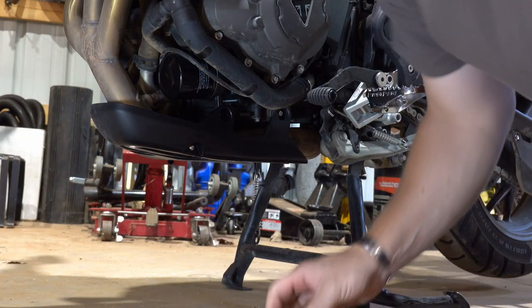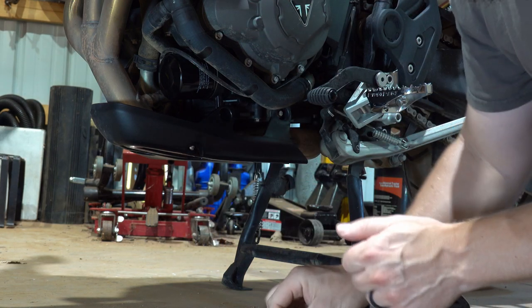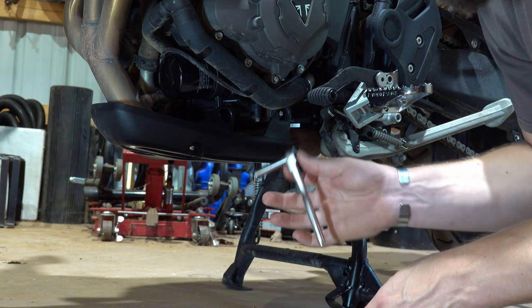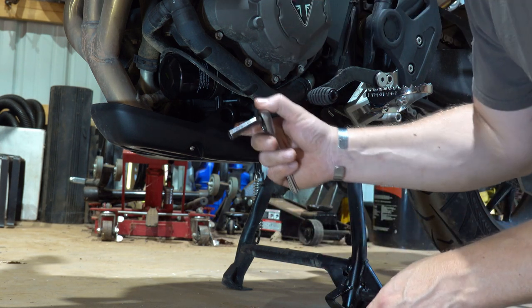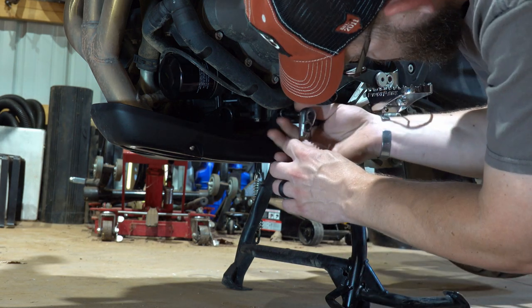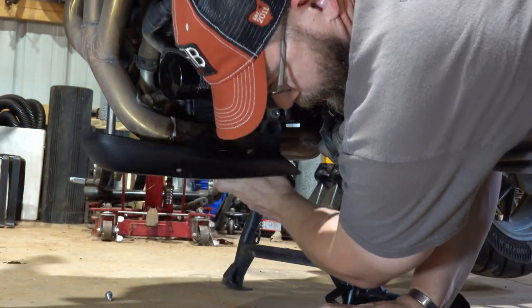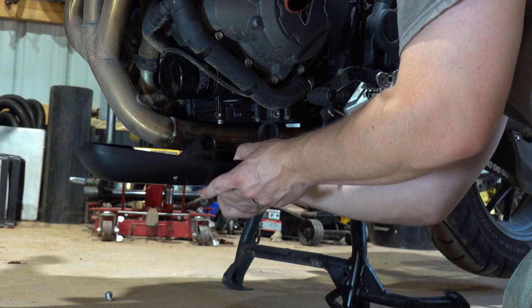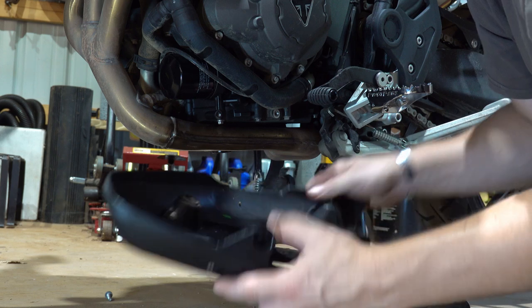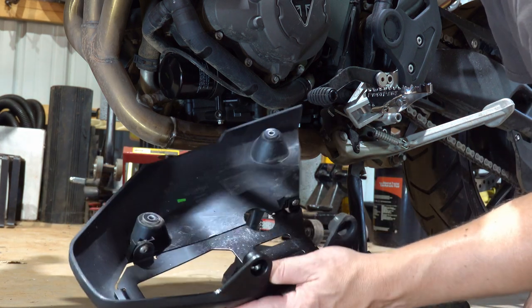To get the stock skid plate off, it looks like we need a 3-millimeter allen on the side and an 8-millimeter socket to get the rest of the bolts off — not very big hardware. I was actually missing one bolt before I even started, so I'm glad we're addressing this. And there we go, it's off. That 3-millimeter hex was not required to get it off; that's just holding a couple pieces together on the skid plate itself.